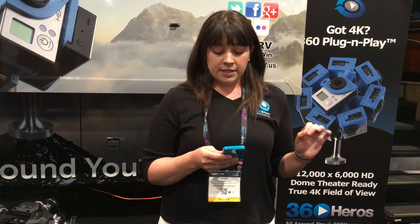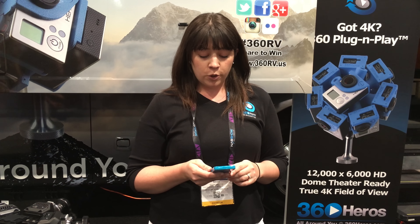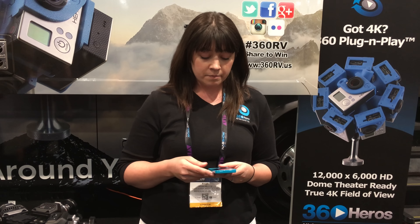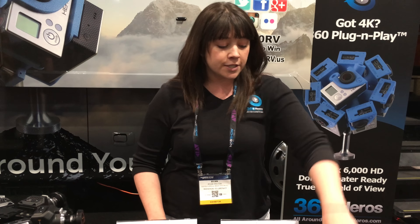I have to refer to my price list because these are brand new and on pre-order. The 6 without boards is $395, with boards it's $1,050. The 7 without boards is $455, and with boards it's $1,220. The 10 without boards is $580, and that will get you cinema quality video from Hero 4 cameras.